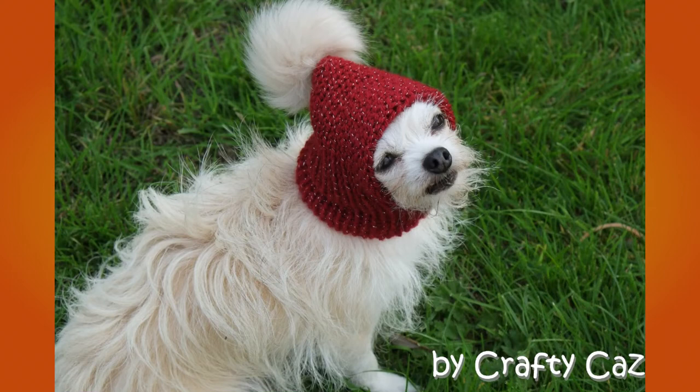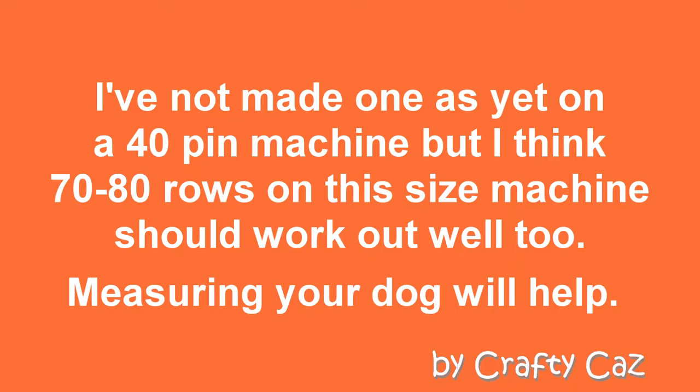That's modelled by my lovely little Trixie dog, as you can see. And that's Minty, my little Chalky — she's a Yorkie crossed with a Chihuahua, very very small indeed. So made on the 22, it's kind of perfect for that size of dog. I've not made one as yet on a 40-pin machine, but I think 70 to 80 rows on that size should work out rather well too. Of course, measuring your dog will help.